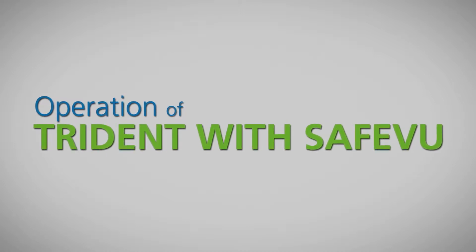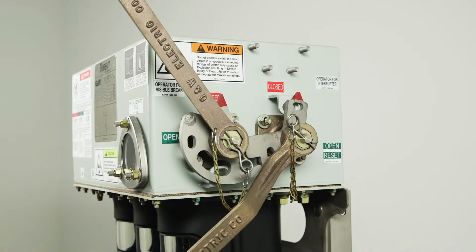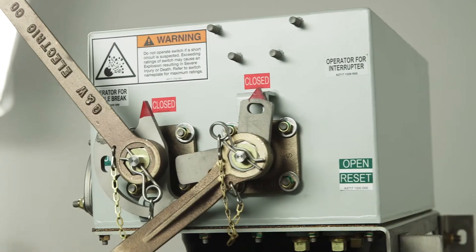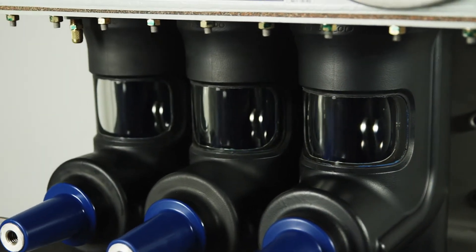The Trident with SafeFuse switch utilizes two handles for operation. The primary handle is in the rear and is for the vacuum interrupter. The vacuum interrupter is rated for 2,000 mechanical operations and performs the load and fault interrupting of the device. The front handle is the visible brake handle and will be used primarily for maintenance activities.